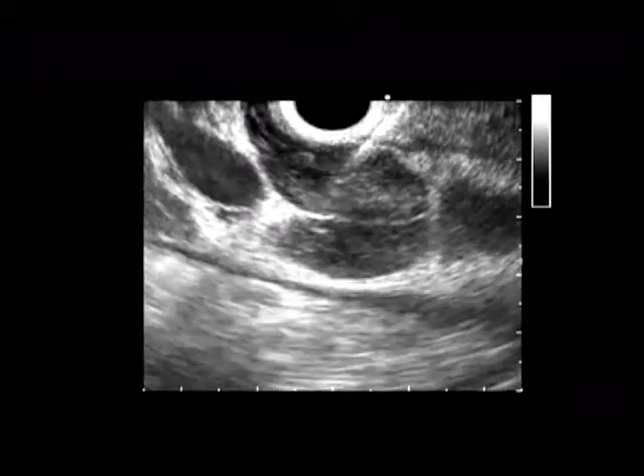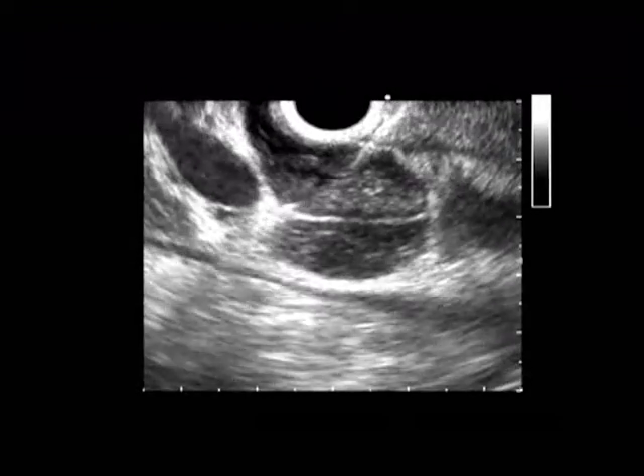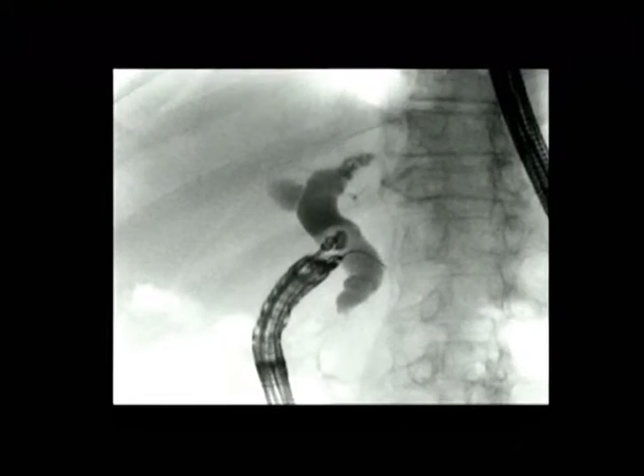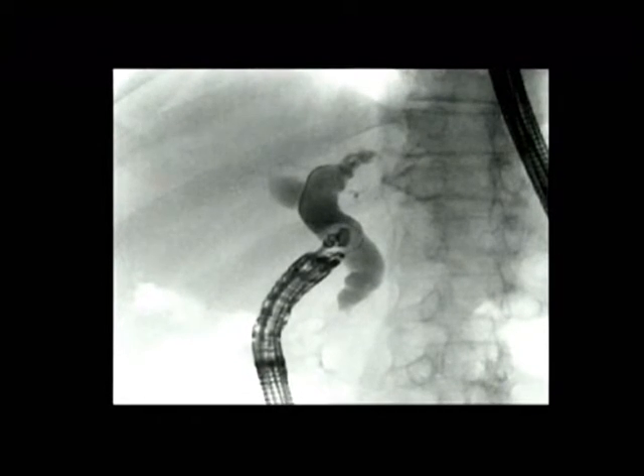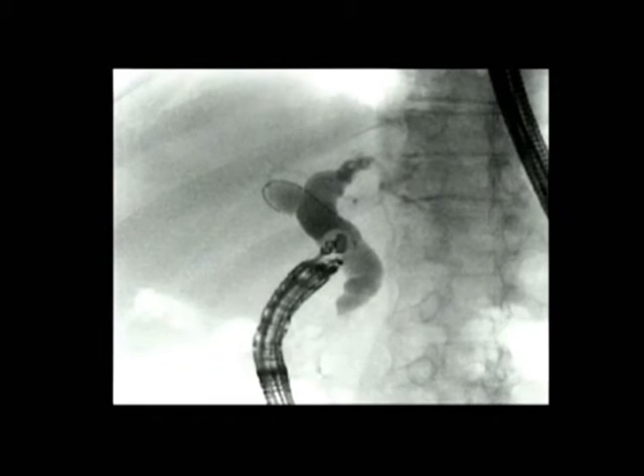The guide wire can go towards the hilum or towards the papilla, and hence scope position is extremely important. It is also important to be able to torque the wire in the required direction. Here you can see, in this case, the wire first went towards the papilla but then was torqued to go into the right hepatic duct.